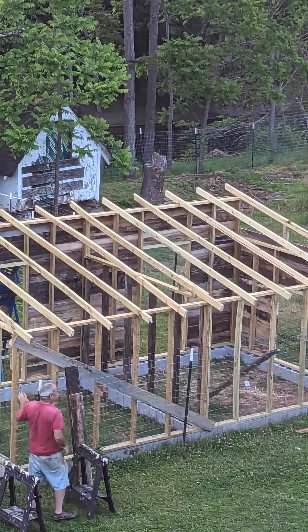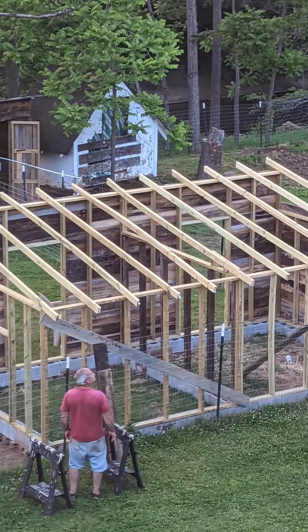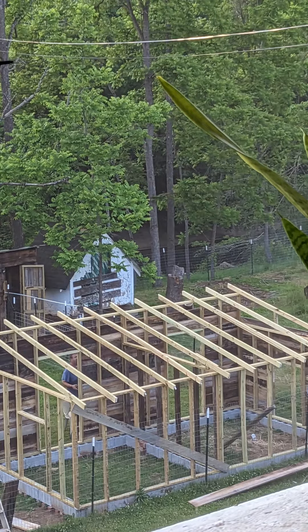Make sure to come back for part three of the goat shed build where we will install the roof. And I must say, it's not your normal roof.